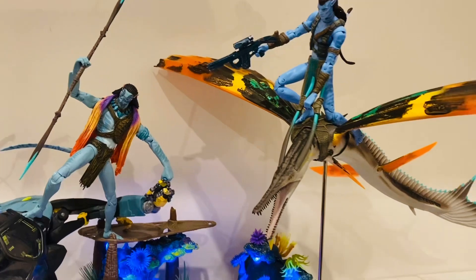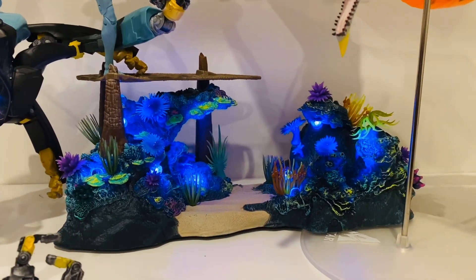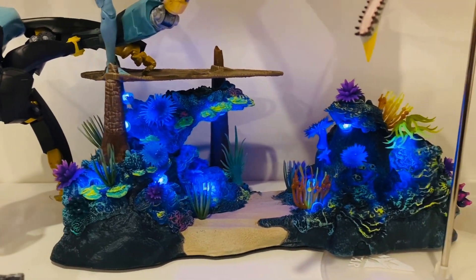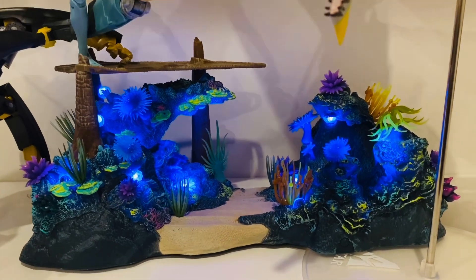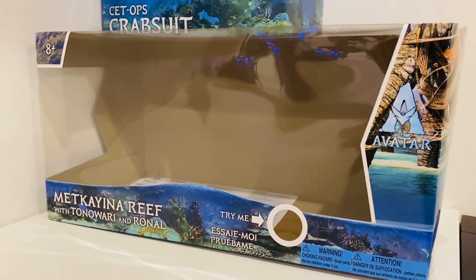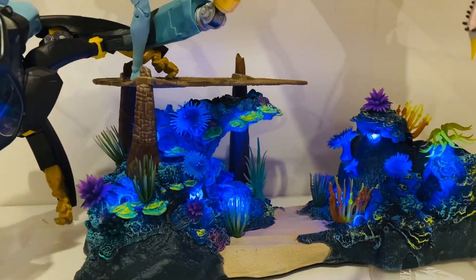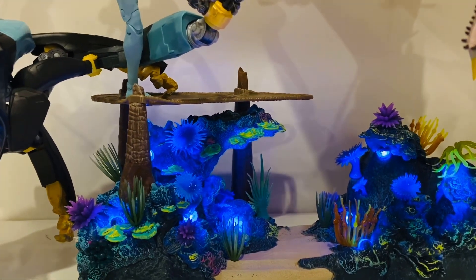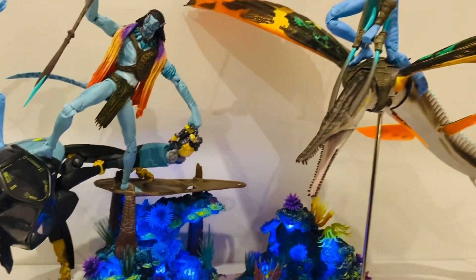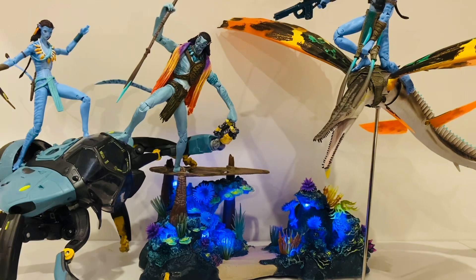You'll see that I've posed these guys in various ways. It's worth noting that the structure at the bottom here is actually from a different scale altogether — this is the Metkayina Reef playset from the World of Pandora, which is a micro-scale collection. It came with a very tiny small-scale miniature Tonowari and Ronal figure, which I've put away. I'm actually using it as a display base for the seven-inch scale stuff. It doesn't quite work, but it gives you the sense of an aquatic landscape and I think you can just about get away with it.